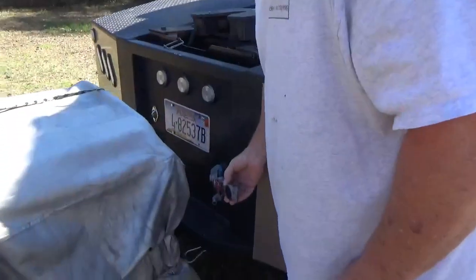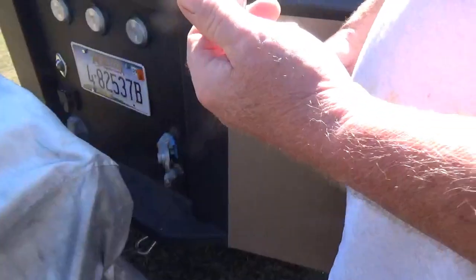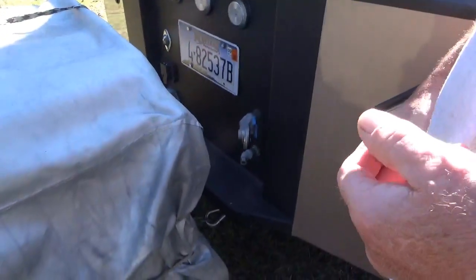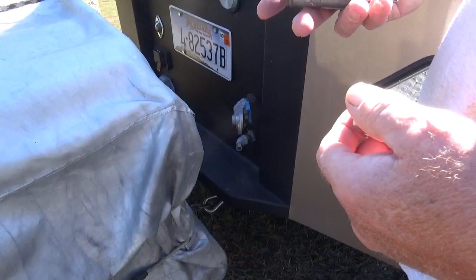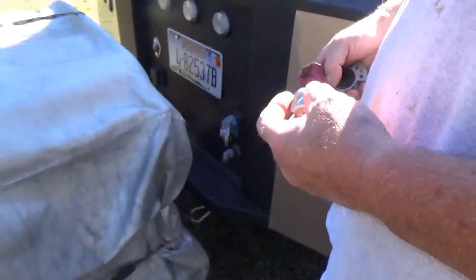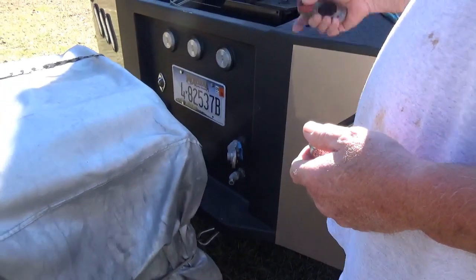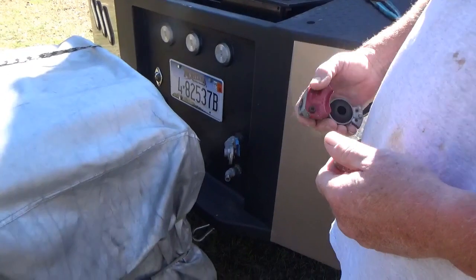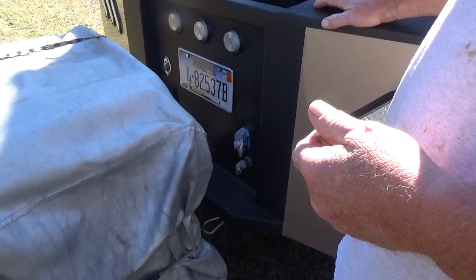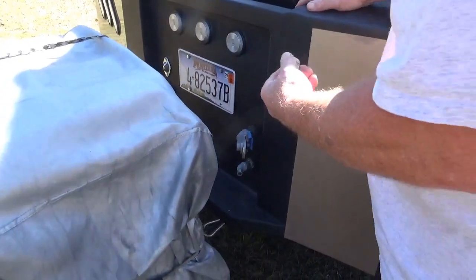Dave takes off the glad hand — the feed for the tank — and caps it with a red cap. The red one supplies air to the trailer. Since the leak is only heard when the trailer is hooked up and the air supply is on, capping it will pressurize the truck's system. Then, pushing the knob in the cab will pressurize the system so they can check the truck for air leaks.